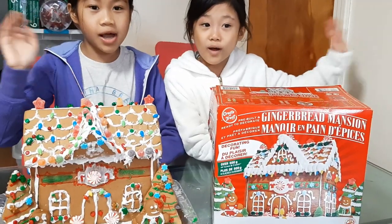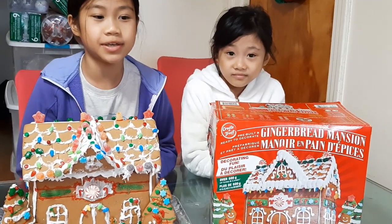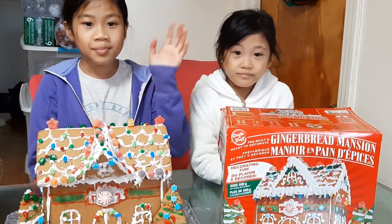Thank you for watching! Yay! Hope you enjoyed this video. Give this video a thumbs up if you liked it. Don't forget to subscribe, and see you in the next video. Bye!